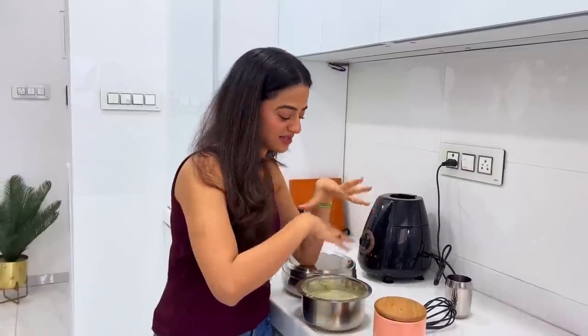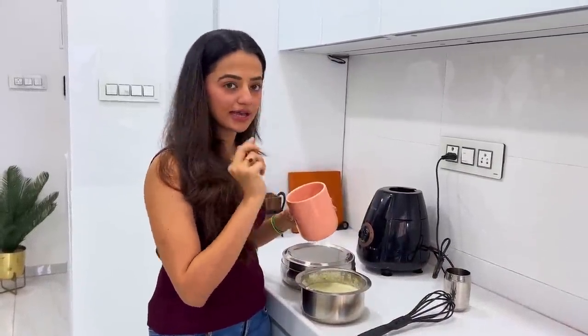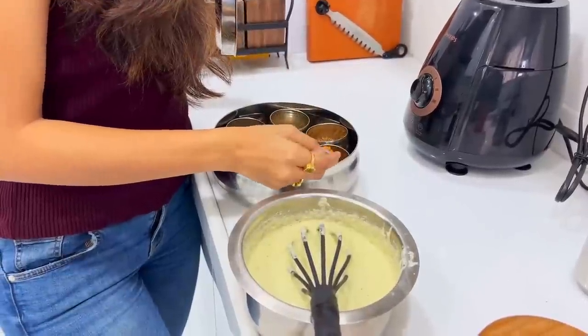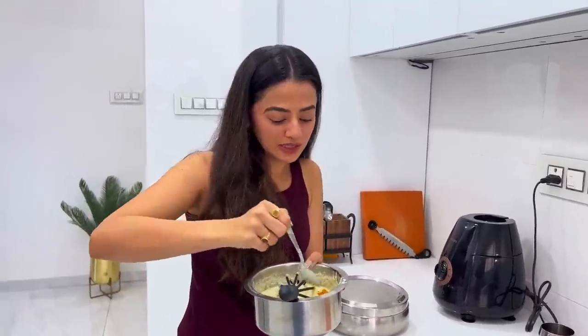The lehsun-based paste is mixed in. Now we add salt and a little bit of turmeric for colour. I will add a little bit of salt — not too much — and add it on top.